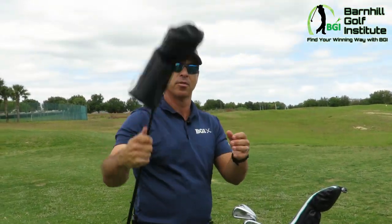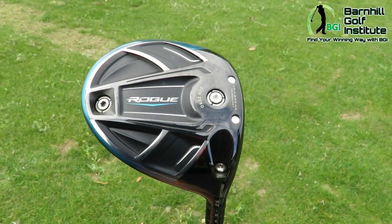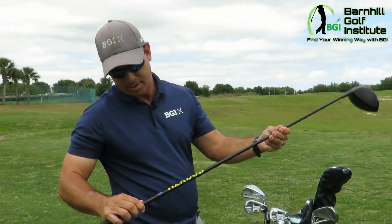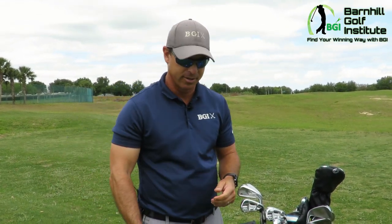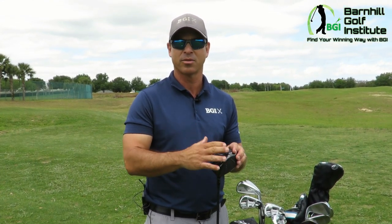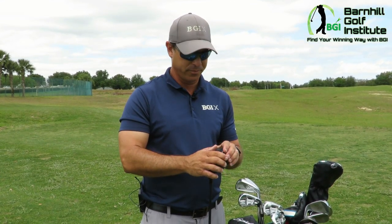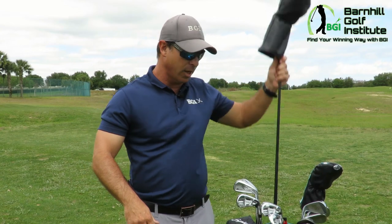I've got a slightly different shaft with my driver. This one's a 9-degree — it's the Rogue Sub Zero — and I've got it set at neutral. I play a little baby draw and I've got the Hazardous Project X shaft. It's a 76-gram, low-spin, extra-stiff shaft, but it's not that heavy. I tried different drivers and this one fit me best — the way I swing into the ball, it gave me the best spin rate and launch angle for my particular swing.